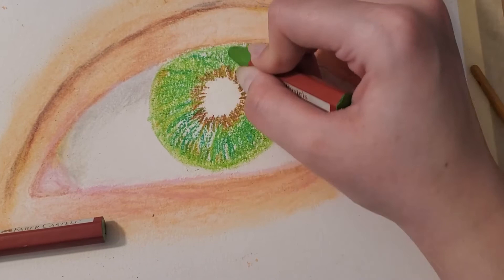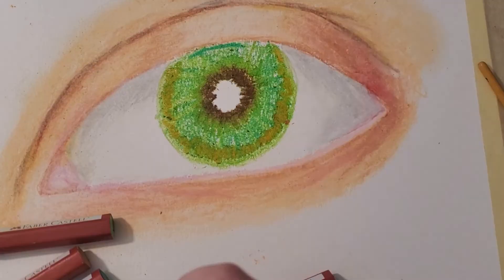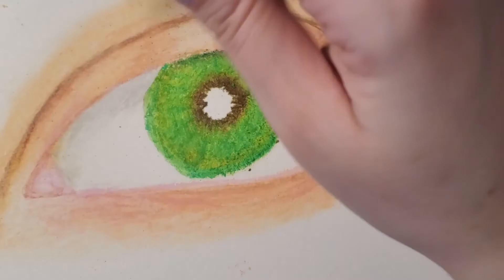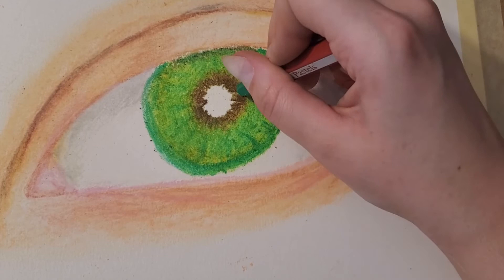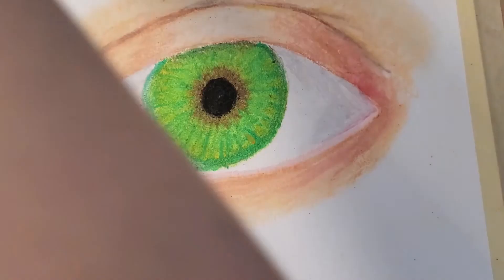I didn't blend very well — I didn't have any tissues, cotton swabs, or anything like that. I was using just the oil pastels to blend, and that's not how they work. You need tools to help you blend. This is definitely a downgrade from my Prismacolor one. If I ever revisit oil pastels, I would try an eyeball again and push myself harder. I actually want to redo a colored pencil eyeball and see how far I've come. I've been doing a lot of normal pastels lately, not oil pastels.